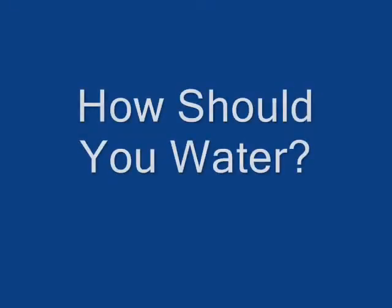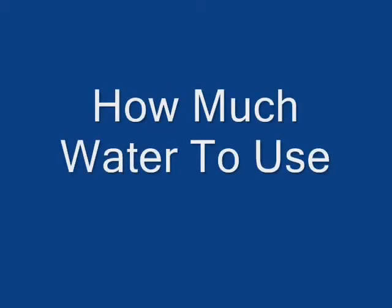The obvious next question is: how do you determine when to water, how do you know how much water to use, and how do you know if the water is being effective? Simply put, it's not when you water, it's not how much water you use or how long you water — it's whether the plant needs water and how do you determine that.